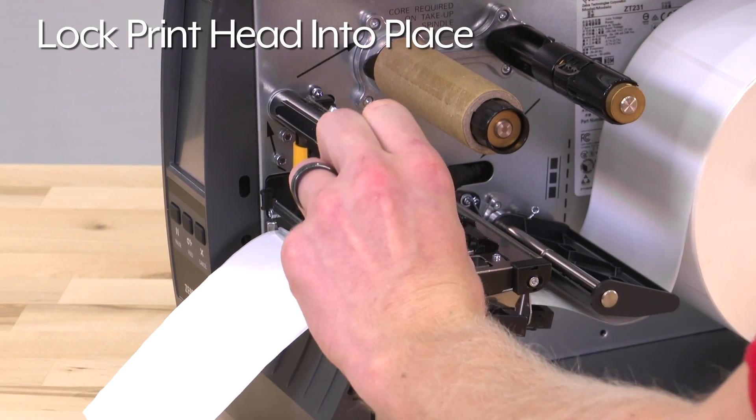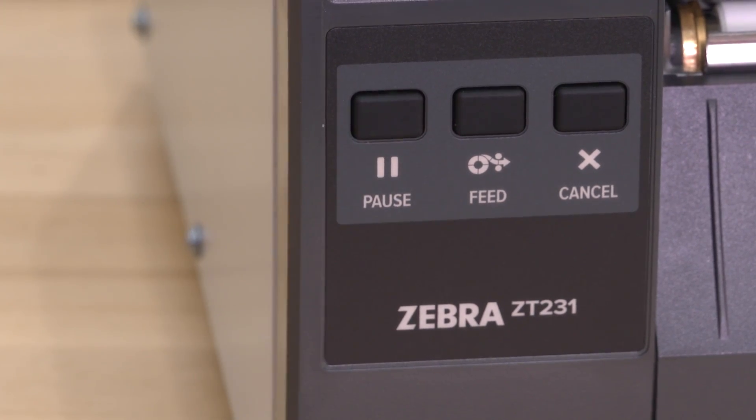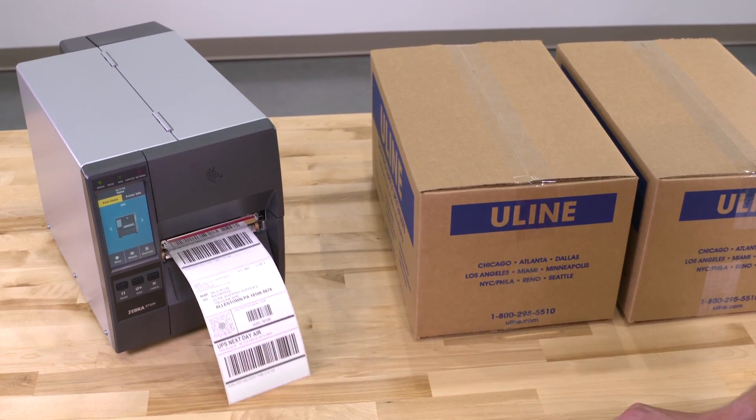Align the end of the first label with the printer's tear bar. Lock the print head into place. Close the door and press pause to calibrate the printer. It is now ready to print direct thermal labels.